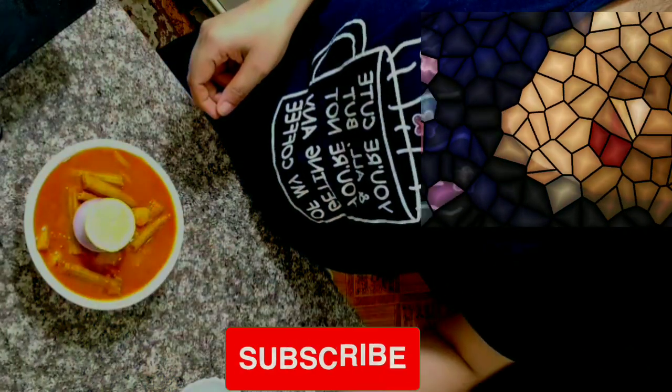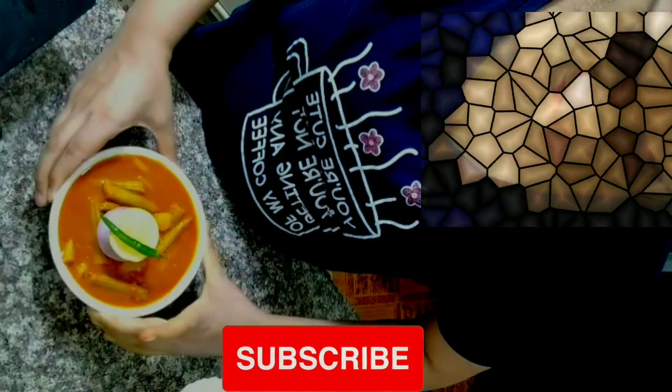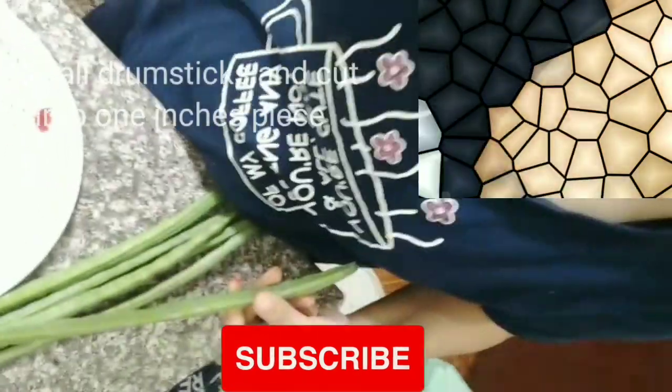Hello friends! How are you? Today we will make a very delicious and very simple recipe which will be prepared in a minute. Let's start with our delicious recipe.